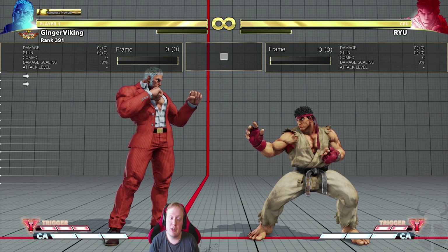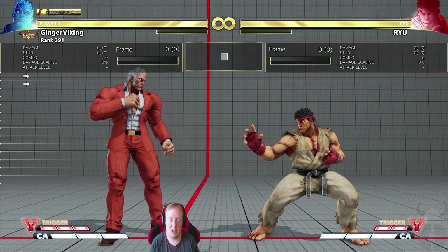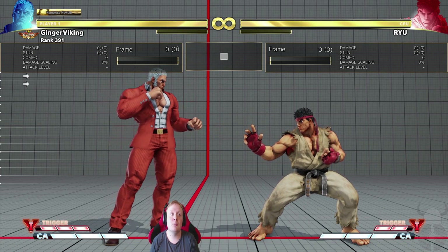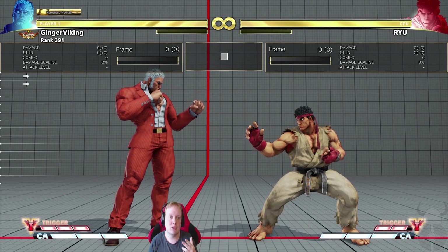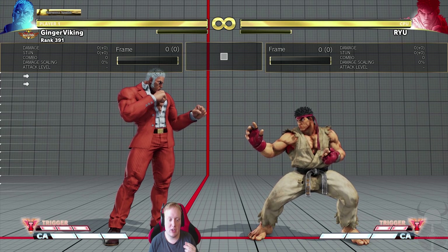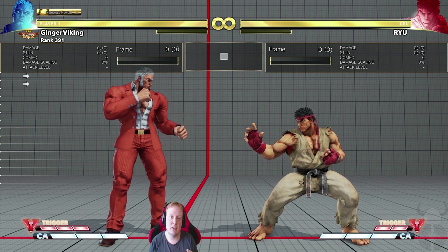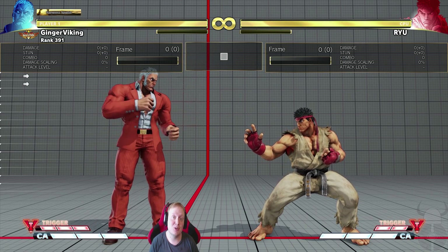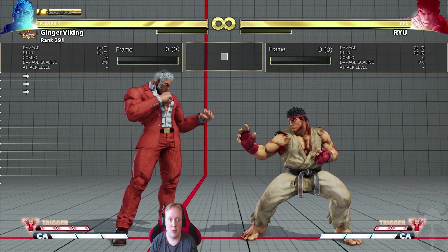You get this basically all the time — every combo you end with a headbutt, stand medium, or shoulder gives you the stand medium punch meaty. You get this opportunity continuously, mounting pressure, making your opponent guess, and steamrolling until you win. As soon as Urien gets his first combo, you can steamroll it into a victory through these options. You just have to guess right and your opponent has to guess wrong. That's why I think stand medium punch is a really good pressure tool.